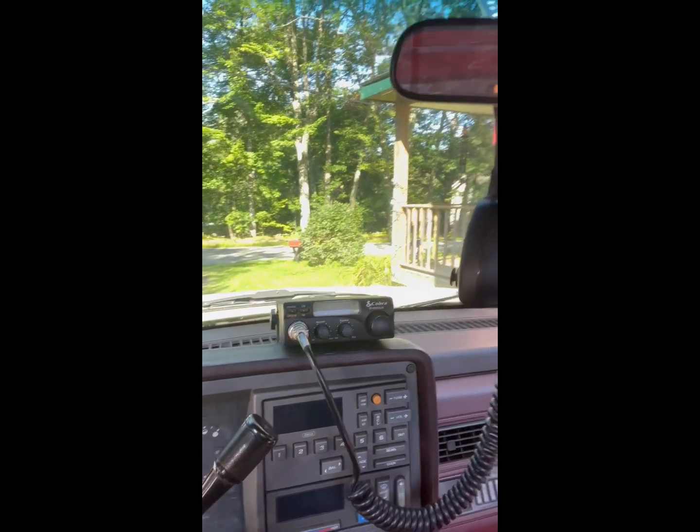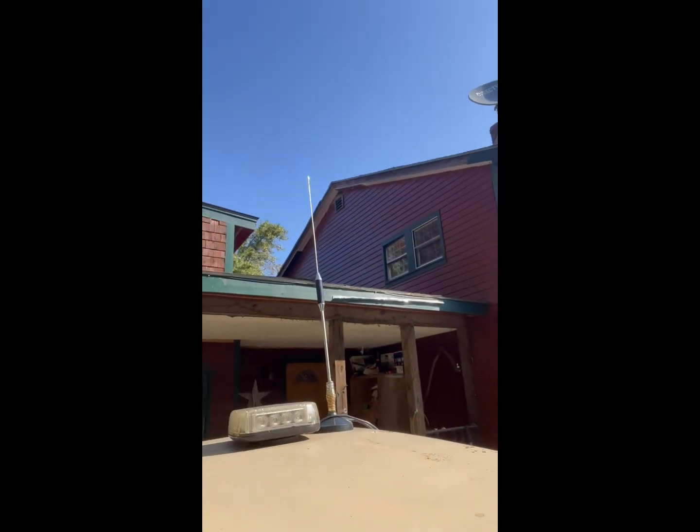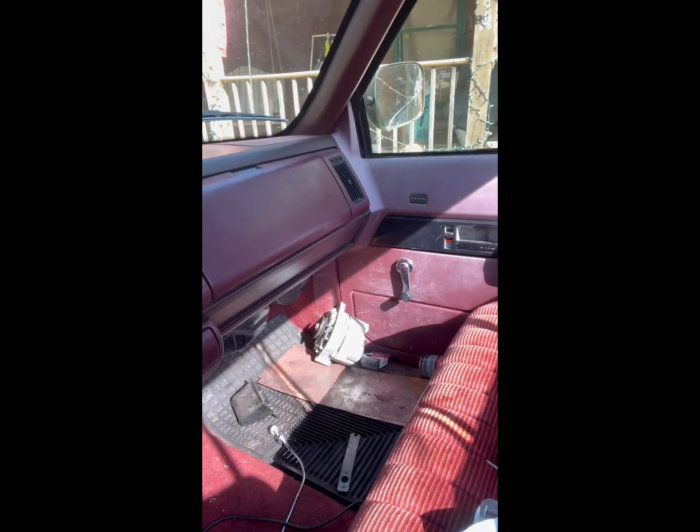Let's take a look at the accoutrements inside. Of course, I had to add the CB radio, and that guy right there actually works pretty well. Otherwise, there's a spare alternator kind of hanging around, but gotta clean it up.